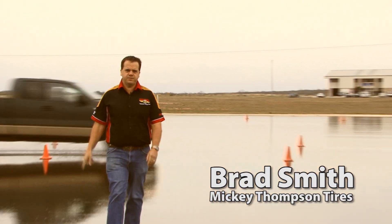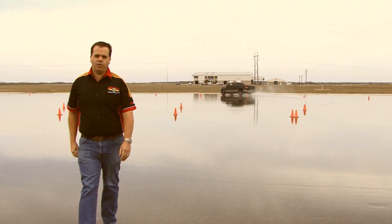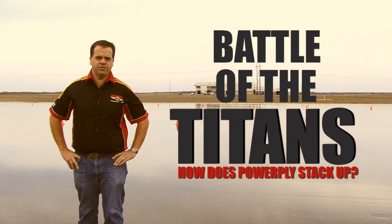I'm in San Antonio, Texas for one reason and one reason only. I'm going to put the Mickey Thompson Powerfly carcass design to the test against other leading two and three ply four-wheel drive brands available in Australia.